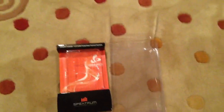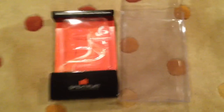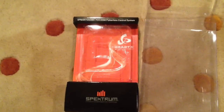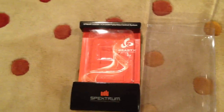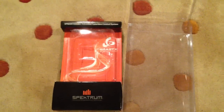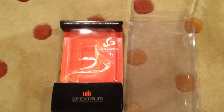So guys, if you're just like me and you're building the Blade 550X Super Combo, which comes with the Beast X, the Beast X should have a remote receiver, and you're trying to find this remote receiver that you seem to not be able to find because it seems like it's not in the box.